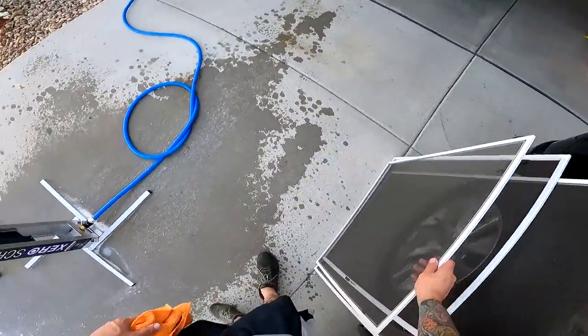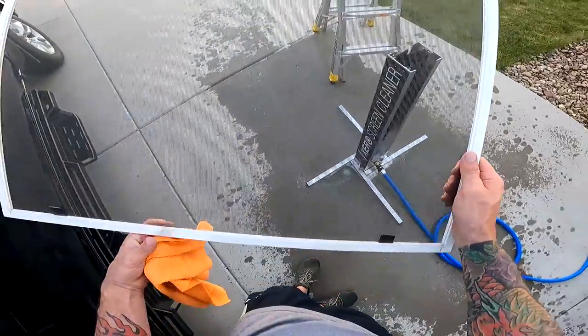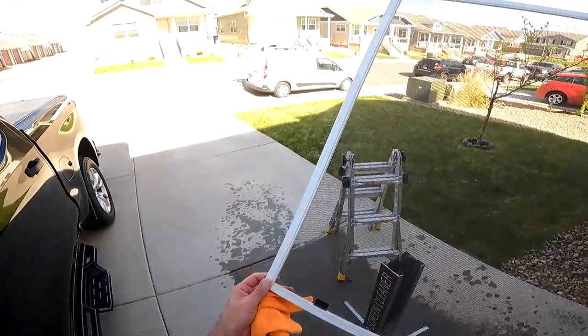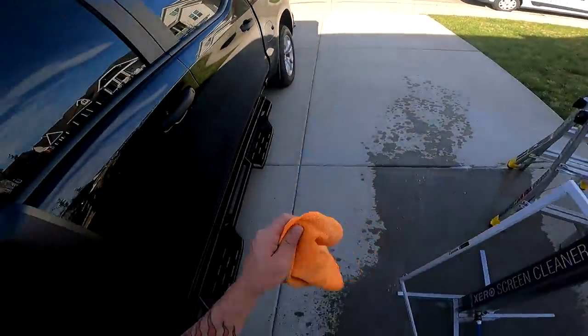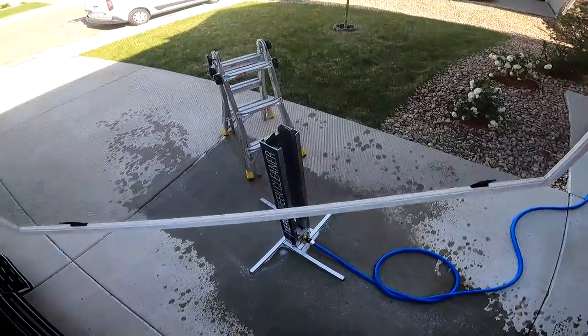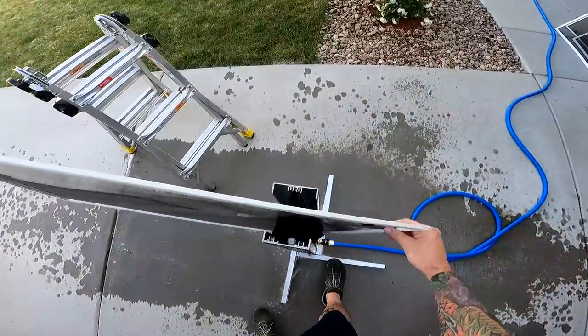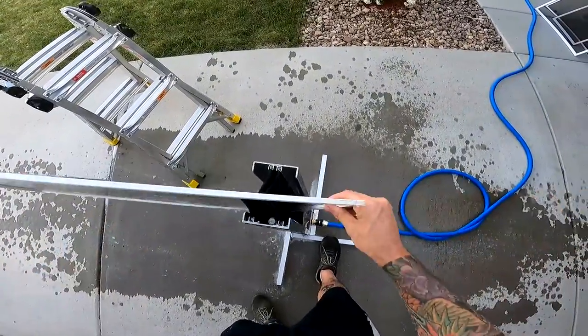If the screens are broken in the corners at all, I don't use that. I would just use my mop and a microfiber and clean them that way. As you can see here, these aren't crazy dirty, but if I just swipe it through a couple times — it's got some residual soap on there from the other one.